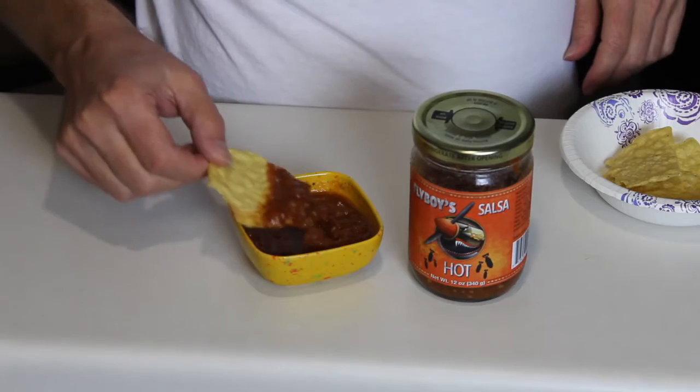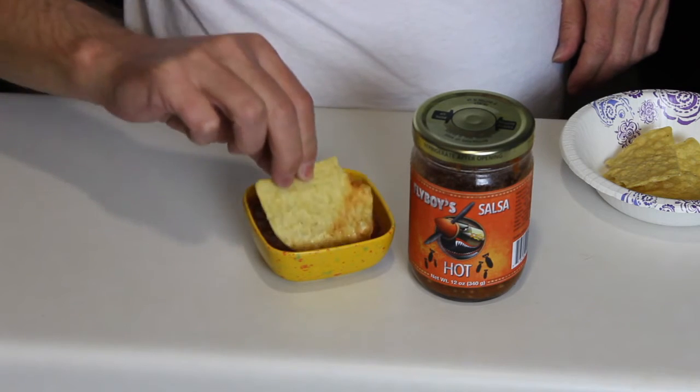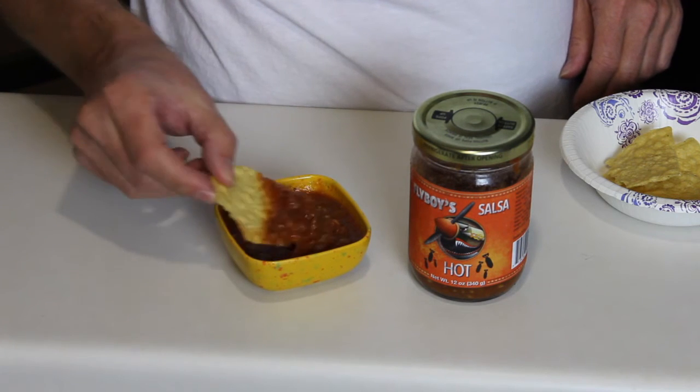Let me bring you in for a close-up and show you how this looks. It's got a nice texture, nice consistency — really like that. I can see garlic in there. Okay, let's give this a taste.